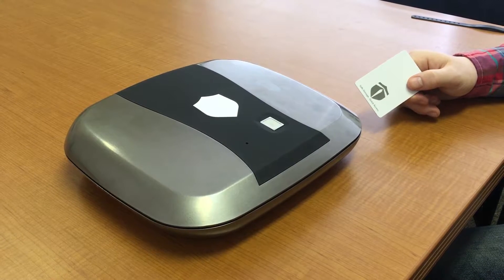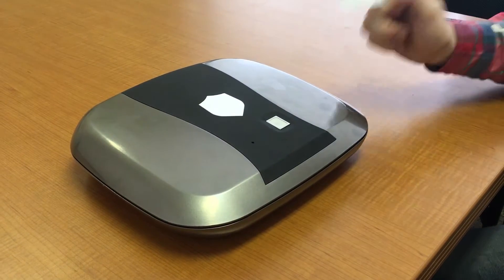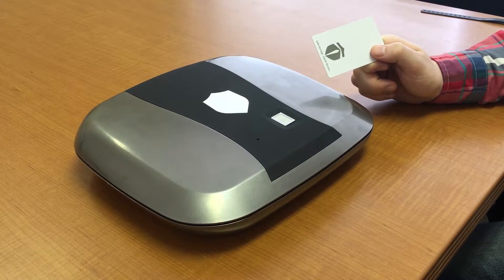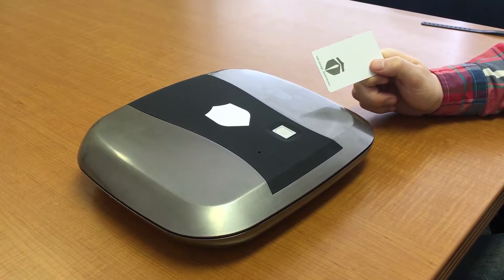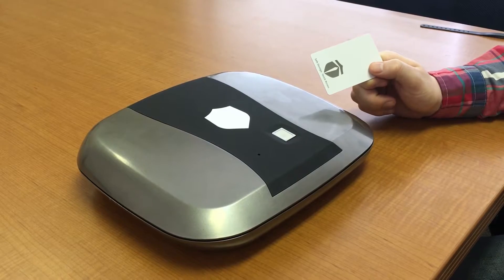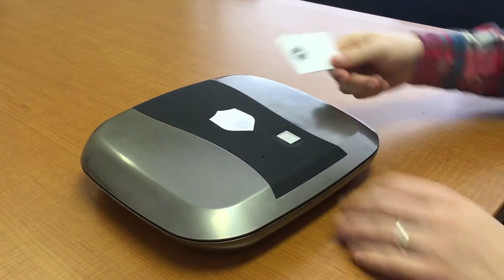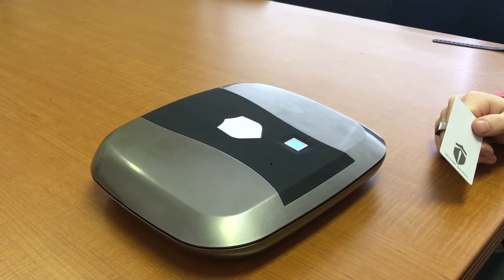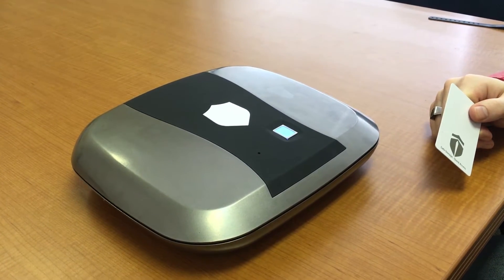We will now show you how to do that. First, take a current programmed card or fob, push the emblem, and wave the card over the emblem. Then shut the gun box quickly and push the emblem again, which puts it into programming mode.